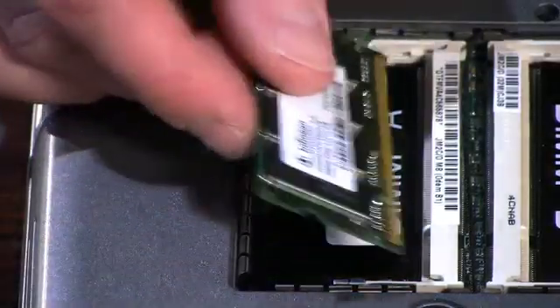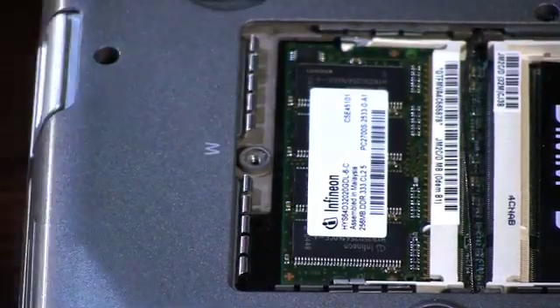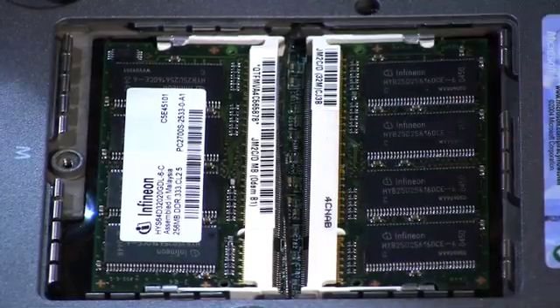Once you've verified you have the correct memory, it should go in at a 45-degree angle and just push straight down. Same for the other side — make sure it's lined up, push it straight down. And now you put your memory plate back on.